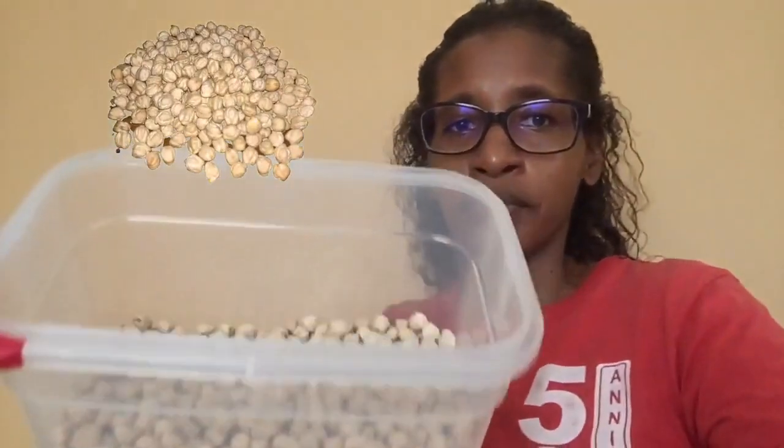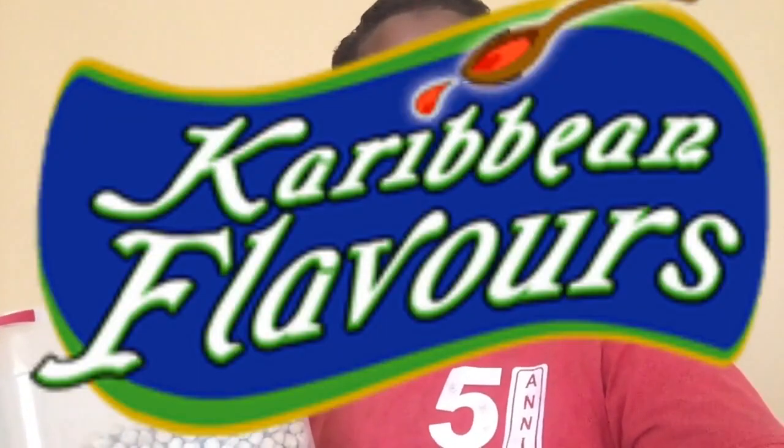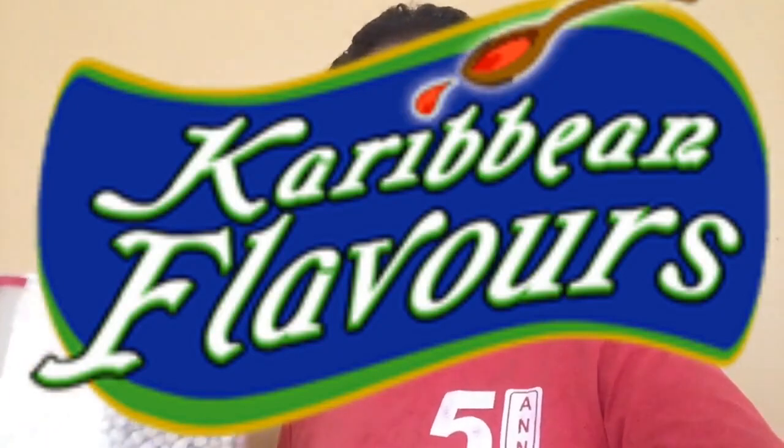Hello everyone, welcome to another episode of Kendah's Corner. Today I am going to use these chickpeas — in the Caribbean we call this chana. I'm going to fry them, and after frying, we'll put salt or dry herbs and spices on them while they're hot. I'm going to try a few Caribbean Flavors seasonings and toss them into the fried chana once I'm finished frying.